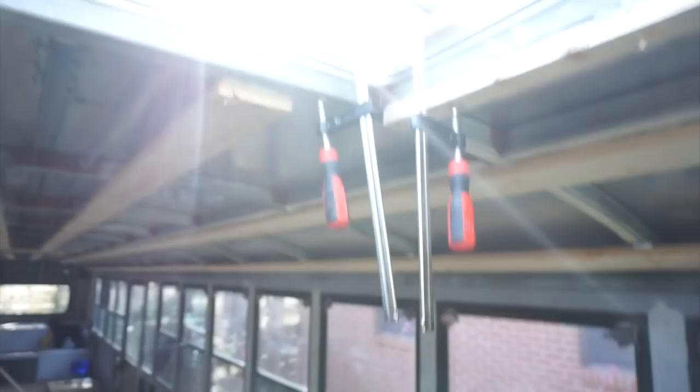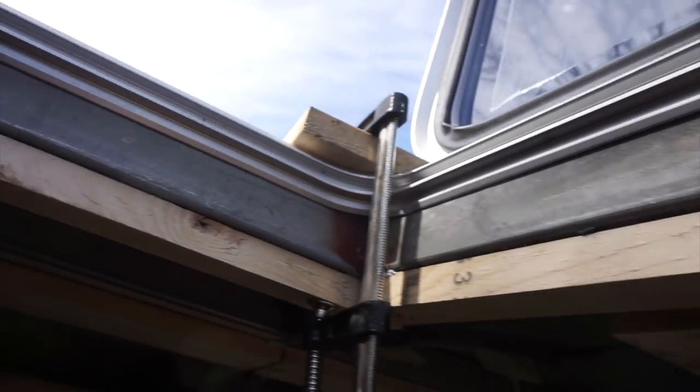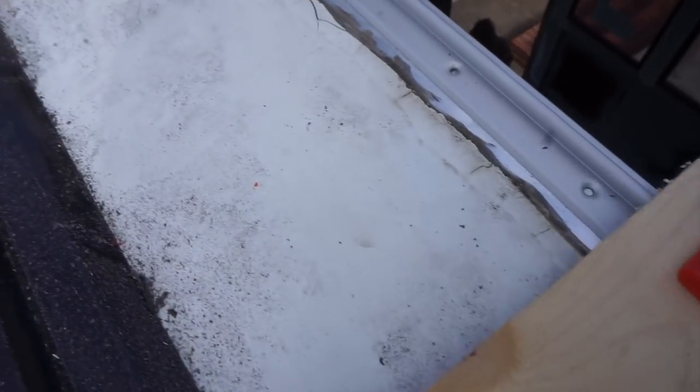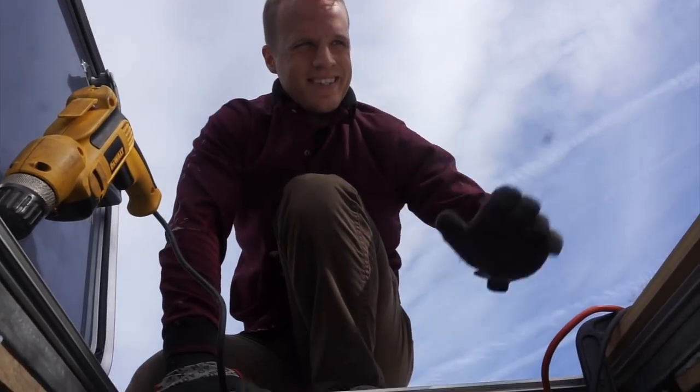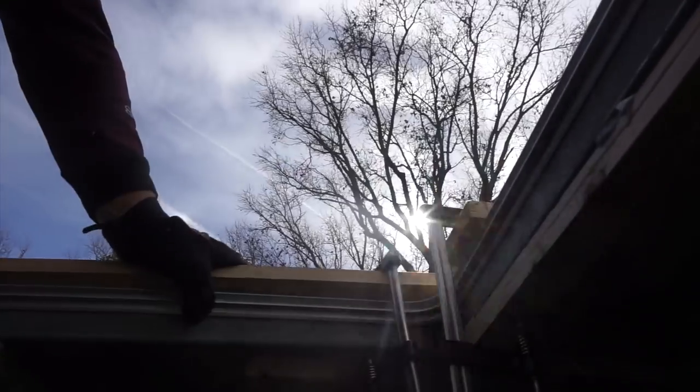Sometimes you do battle with something on a bus, and you're gonna lose some. But I will not be defeated by one-eighth of an inch of aluminum. It's not pretty, but it's in there. I used a bunch of clamps and some wood to just slowly force it in.